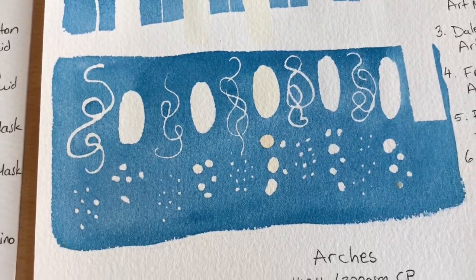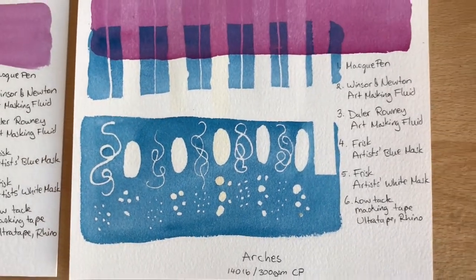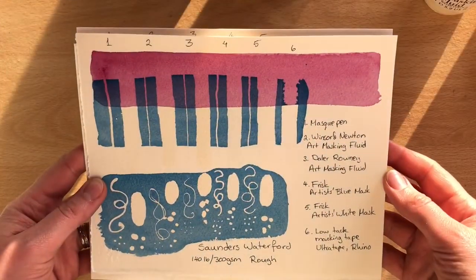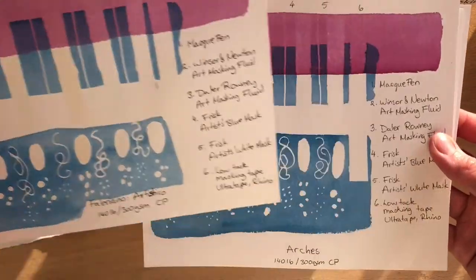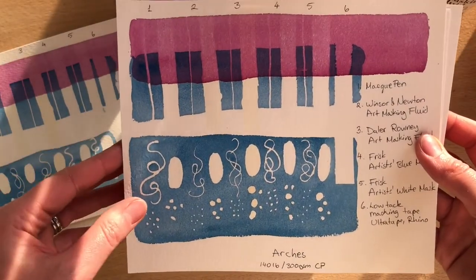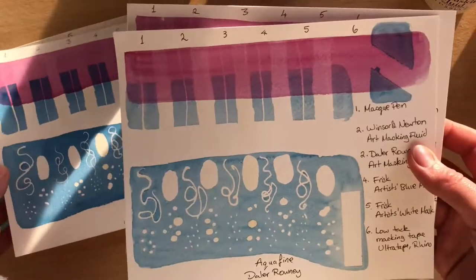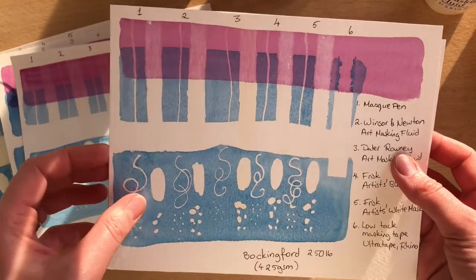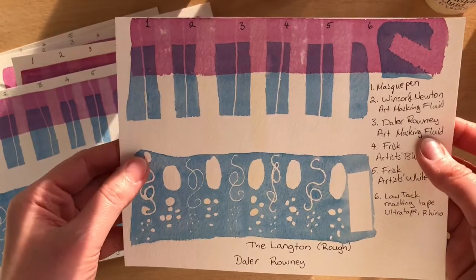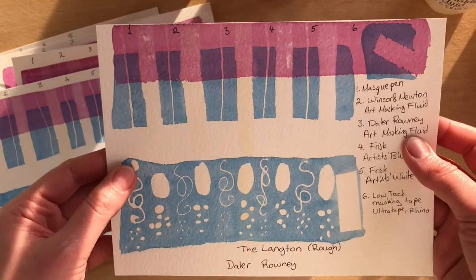The winners amongst the watercolour papers for withstanding masking fluid are: first place Saunders Waterford, second place Fabriano Artistico, third place Arches, fourth place Aquafine by Daler-Rowney, fifth place Bockingford, and sixth place goes to Langton by Daler-Rowney.